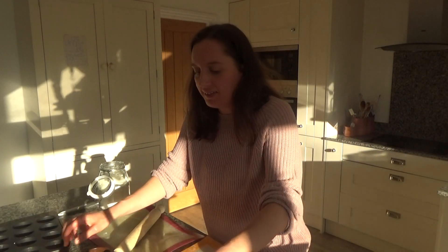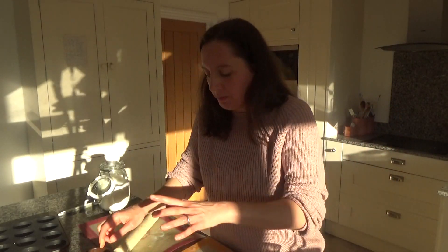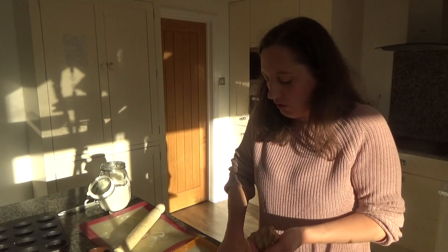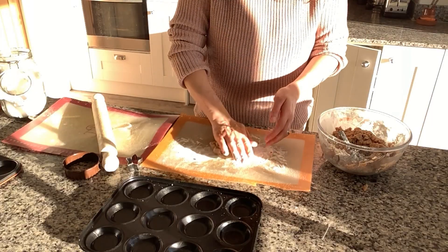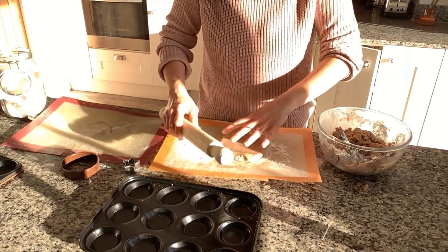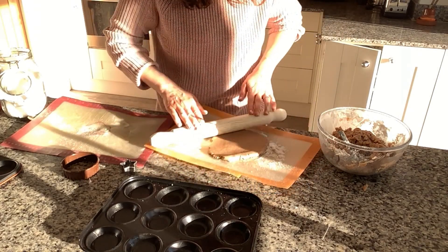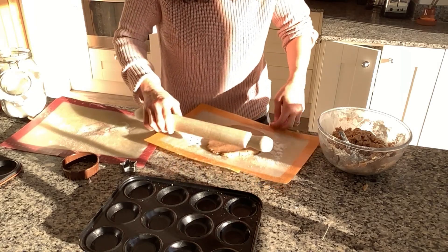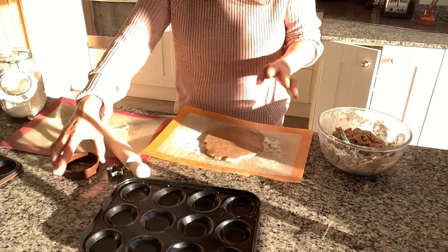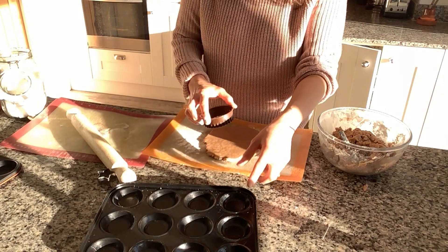Now I'm going to roll the dough out and put it into the muffin tray. I've greased the muffin trays with a little bit of coconut oil on the base. I'm flouring the board with some rice flour — or plain flour if that's what you're using — and I'm rolling the dough out to about half a centimeter thickness. Then I'm going to cut the dough with a cookie cutter.